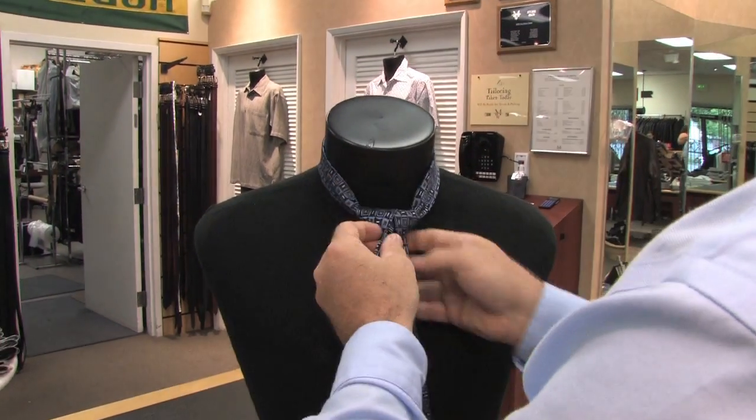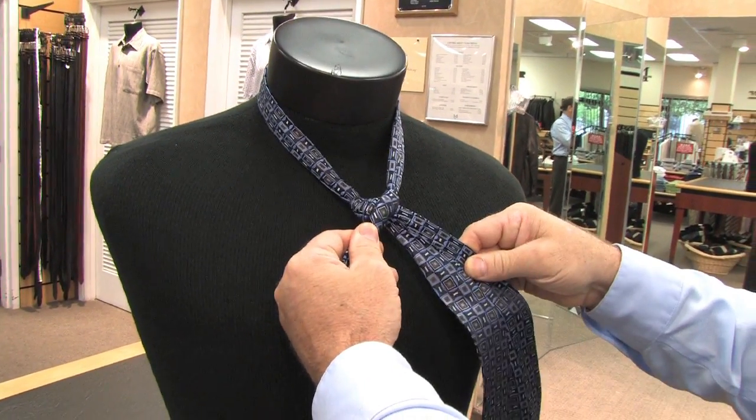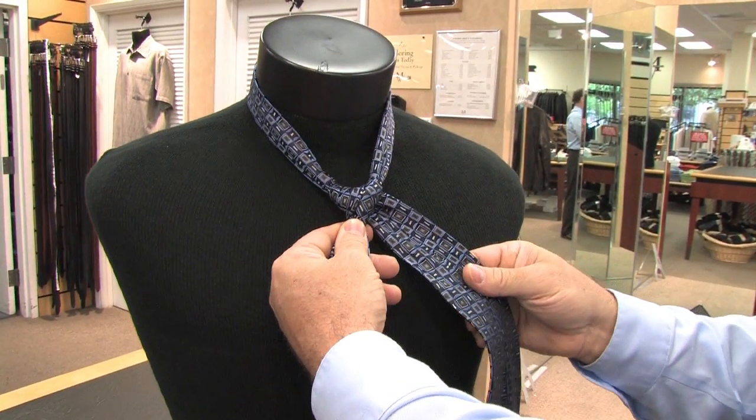Pull it down and then back over to the other side and then you pull it tight by pulling down and across your chest, and that makes a small triangle or a U-shape there. That's the form of the tie, or the base.